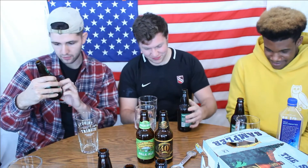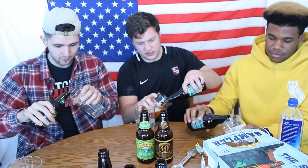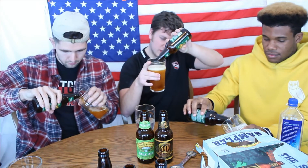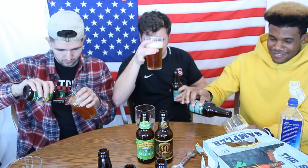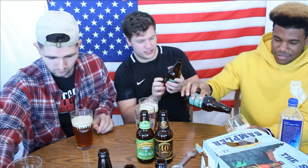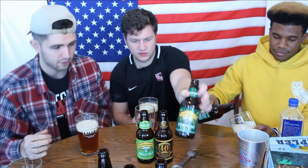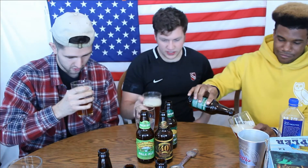Next up we got the Torpedo Extra IPA. Once again, on the label there's some hops, and with it being an IPA, I expected it to be pretty hoppy. This one's kind of hazy — yeah, it's got a dark, hazy color to it. I think this one's a high percentage. Seven point two percent. Yeah, this one's a hefty one. Pretty heavy beer. Let's give it a smell. You smell that IPA? Smells like an IPA — you got that citrusy, kind of bitter smell.